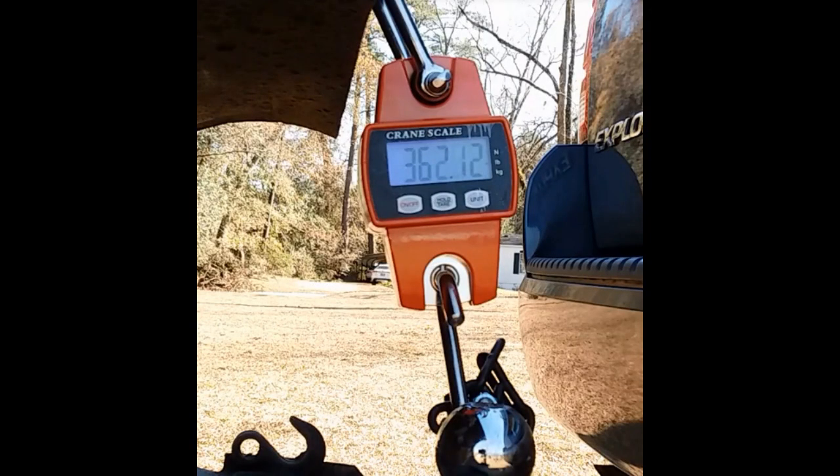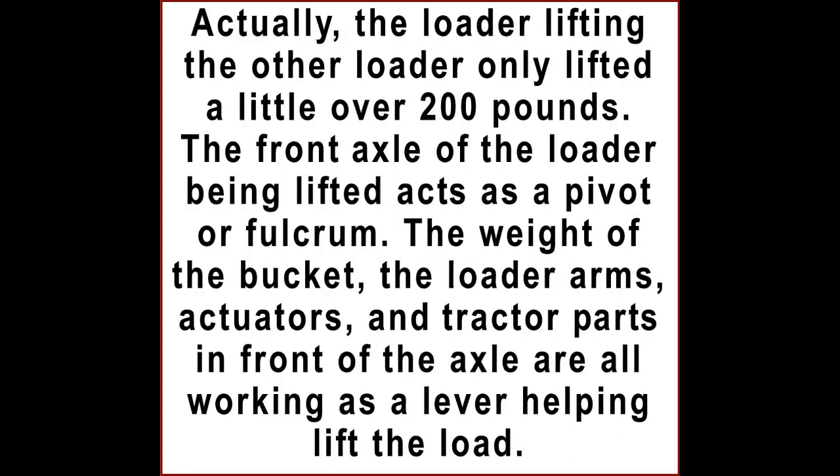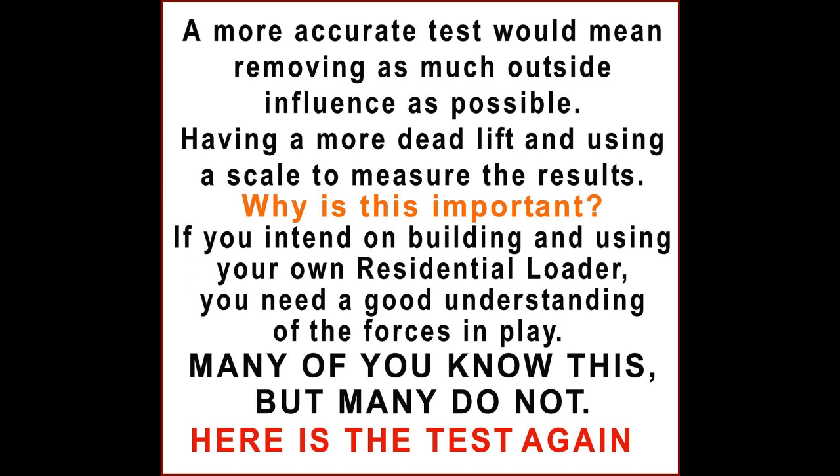362 pounds lifted, and this is on a hydraulic loader. Why is this a better test? Because the first test with the loader lifting the other loader is deceiving. The loader lifting the other loader only lifted a little over 200 pounds. The front axle of the loader being lifted acts as a pivot or fulcrum — the weight of the bucket, the loader arms, actuators, and the tractor parts in front of the axle are all working as a lever helping to lift the load. That's only 200 pounds lifted by that other tractor. A more accurate test means removing as much outside influence as possible — removing that lever — and having more of a deadlift while using a scale to measure the results.